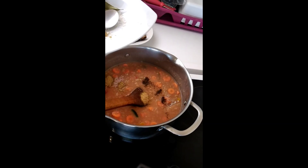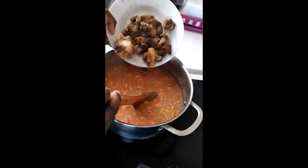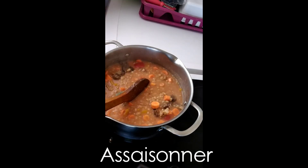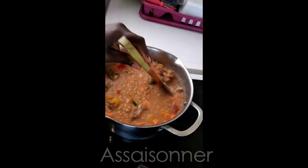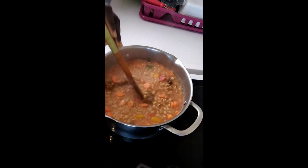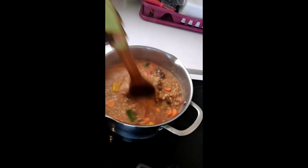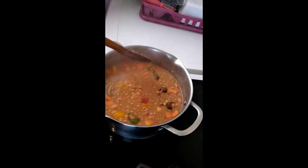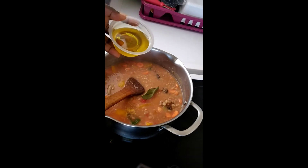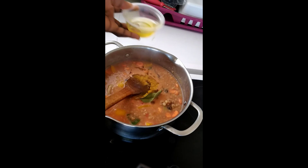Pour avoir ce résultat, vous pouvez tremper le haricot blanc dans le doywe la veille. Moi, je ne l'ai pas fait ainsi parce que j'ai vu qu'il n'y a pas de différence entre cuire directement — c'est-à-dire au niveau de l'utilisation de l'énergie, ça revient à la même chose. Donc le temps de cuisson est presque la même chose. Moi, je l'ai fait cuire directement, j'ai juste trempé le jour de cuisson là, et fait cuire deux heures de temps.